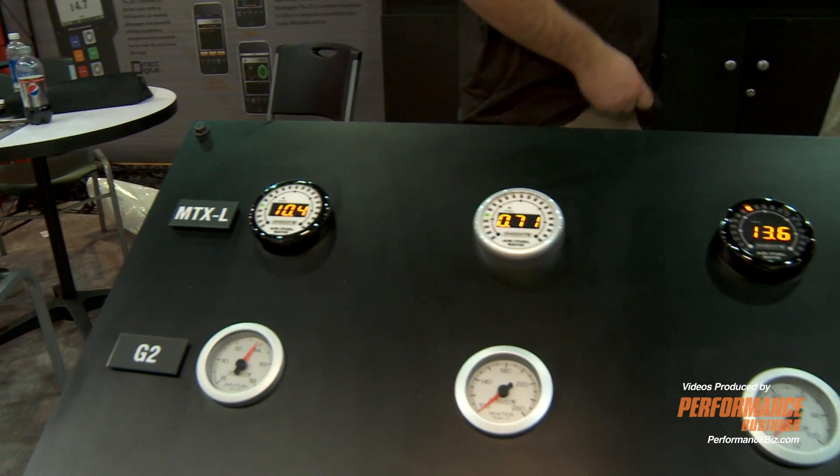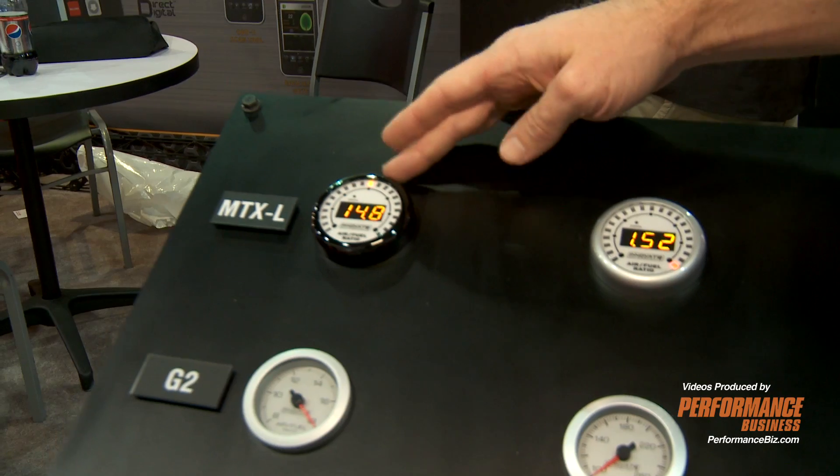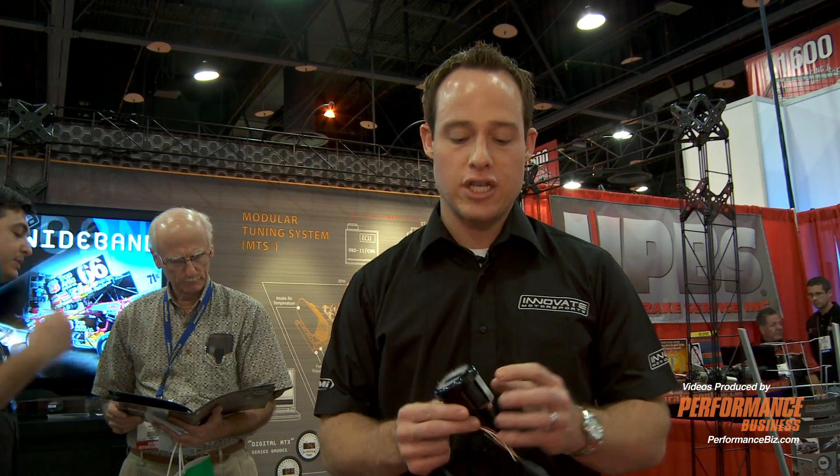These are all the gauges — these are the new ones. It's the MTXL series, and what we did here was show you the different configurations as far as the look. One of the biggest differences in our products versus our competitors is that we use a patented direct digital technology. Just because a gauge is digital doesn't mean it's a digital gauge. We use digital technology to control our O2 sensor. All the competitors use analog technology, which sometimes takes one to two seconds to respond. We have the fastest technology on the market, integrated into the housing of this new gauge.